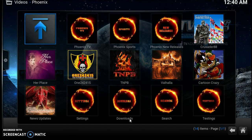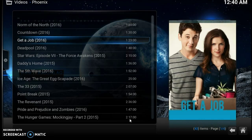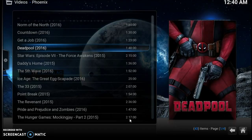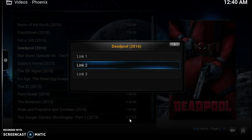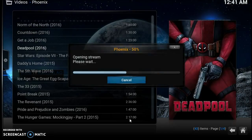Inside of Phoenix there's a bunch of sections — you've got Phoenix TV, Phoenix Sports, Phoenix New Releases. Let's try Phoenix New Releases. From there you go down and choose a movie. Let's choose Deadpool — click on Deadpool. It allows you to choose a link; I'll choose number two. It says 'Opening Stream, 50 percent' — and now it says 'Working' in the bottom right-hand corner. That means that movie is going to pop.